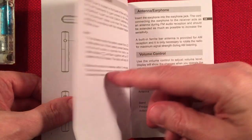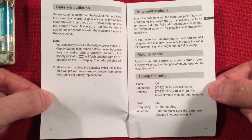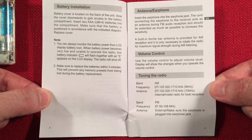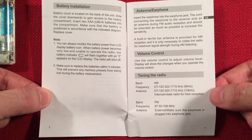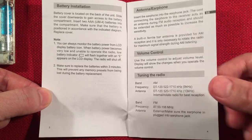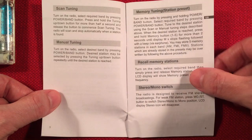It has a signal strength indicator — I forgot it had that. When I opened it up and started using this, I was like, oh, this is awesome. Battery installation is covered. It's got different stepping — you can change your AM and FM stepping. It's got scan tuning and a quick tuning setup, and of course incremental tuning.